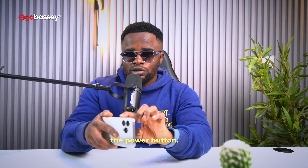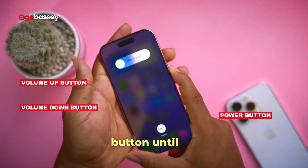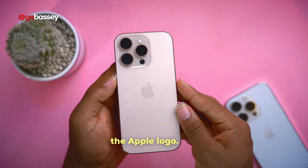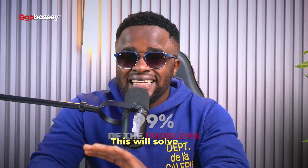To do a hard reset, press volume up, then volume down, then press and hold the power button until you see the Apple logo. That's it — volume up, volume down, then press and hold the power button until the Apple logo appears. This will solve 99% of your problems.